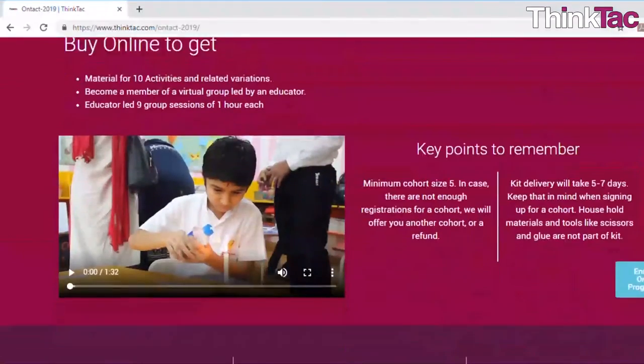These workshops can be done from anywhere in India. You just need a suitable internet connection and some tools and household materials that we will tell you about once the program starts and you register, as well as information on our website. Once you register, you will get a kit delivered to your doorstep with all the materials required for all the activities in that theme.